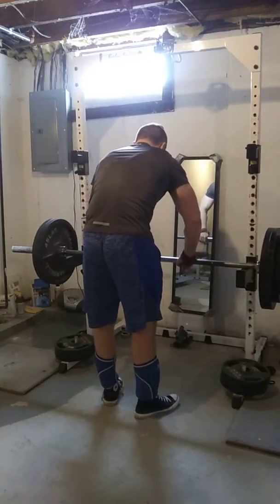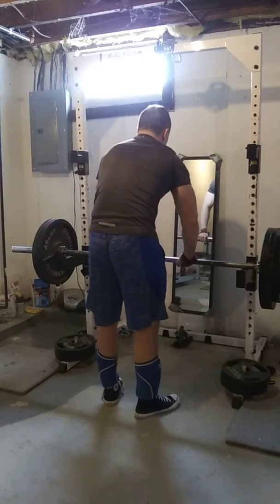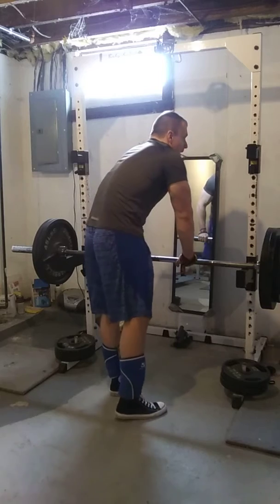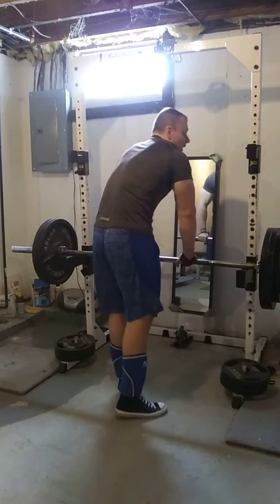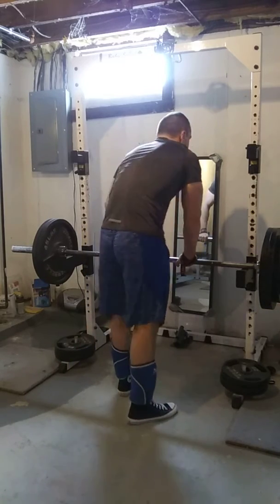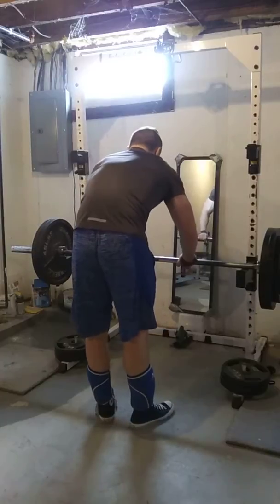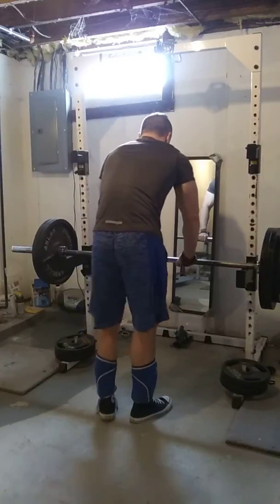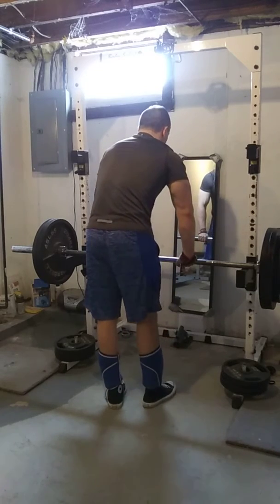You guys will notice, when I either do stiff legs or RDLs, I always strap up because I'm trying to work out my chain weakness — my lower back, glutes, and hamstrings. But when I do conventionals, I always chalk up and go raw, over-underhand grip, power-wizard style. Just my little tricks.